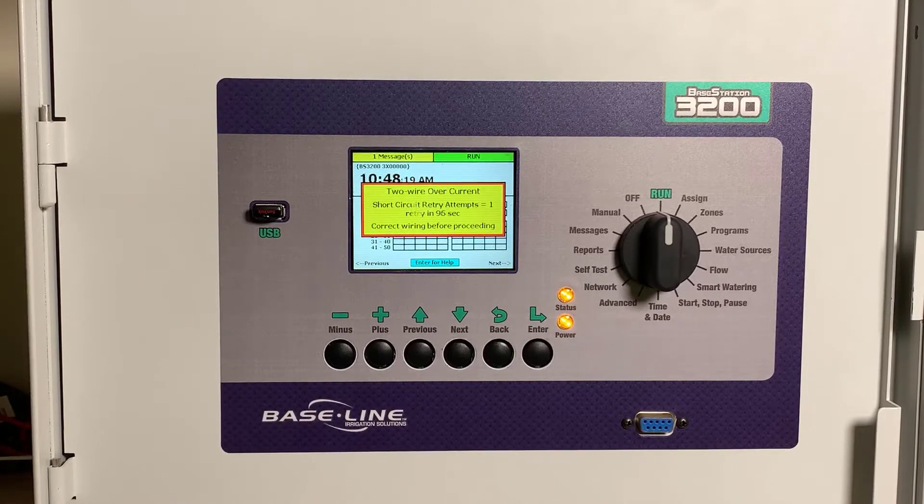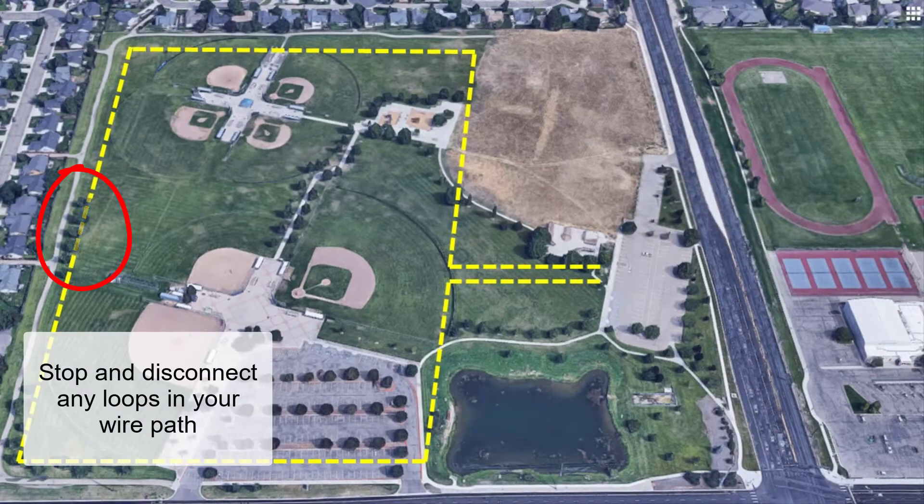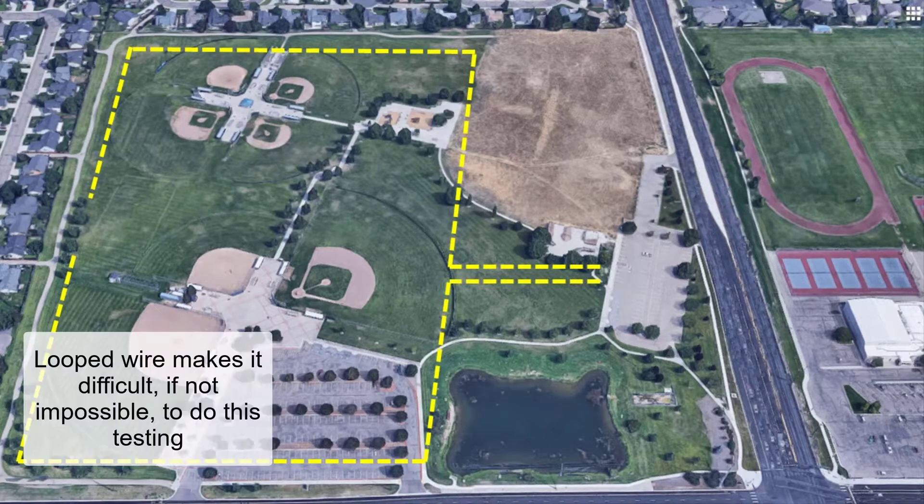The controller will count down before checking the wire path again in the chance that it was a temporary issue. Before we get to any testing or meter work, stop and disconnect any loops that you might have in your wire path. We're working on testing in a particular direction, and loop wire will make that difficult, if not impossible, to do this testing.